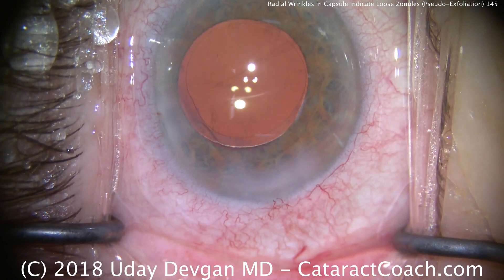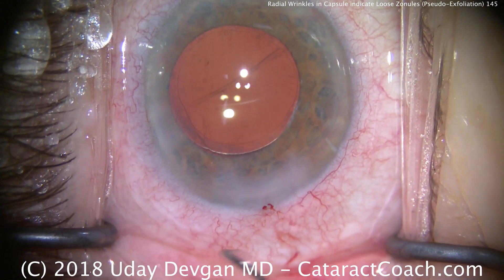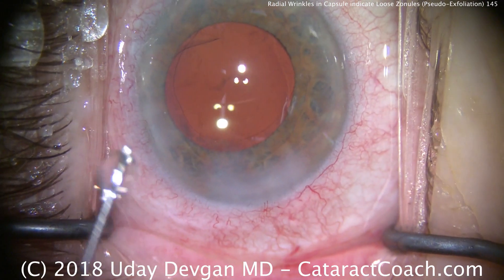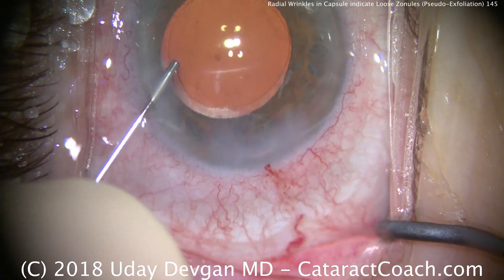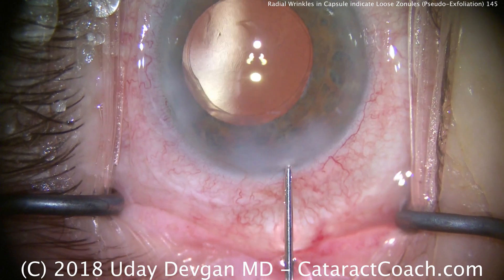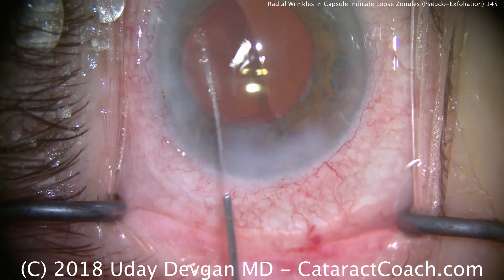Clearing out the AC and sealing up our incisions, we're almost done with the case. You see the wrinkle on the central posterior capsule? That's just another indication of loose zonules. We'll seal up the last incision — good learning. Remember, watch out for those striae, those radial wrinkles — that's a sign of loose zonules.